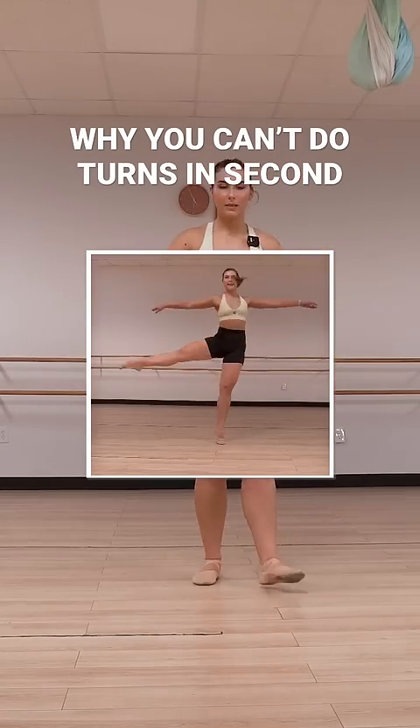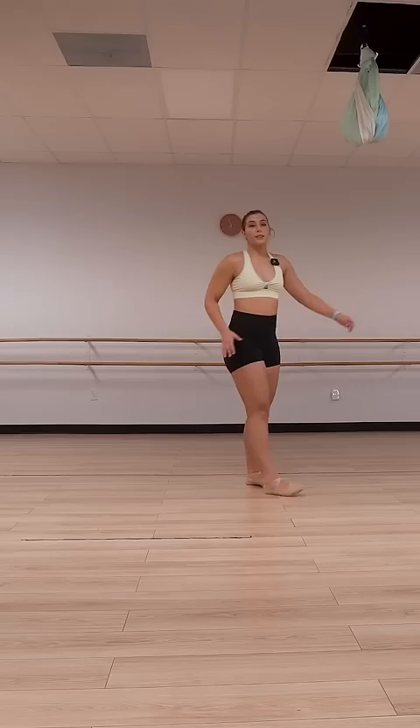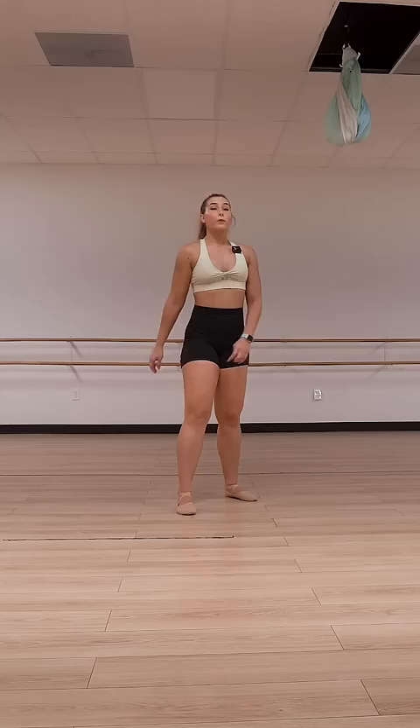Clearing up a misconception about saccone turns that I did not know people had. This leg that's extended out to the side as you're turning — this leg is not the thing that is whipping you around. This leg is just either staying out, all saccone, like here the whole time, or sometimes people like to do them where they cross front and open side. Regardless, that shouldn't really be what's giving you the momentum to go around.